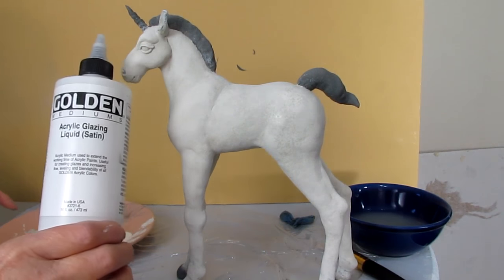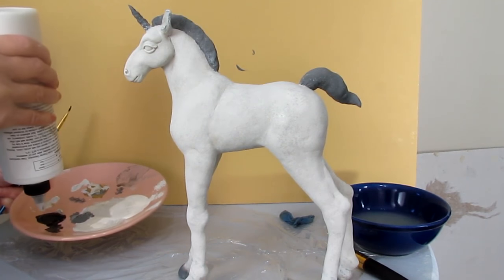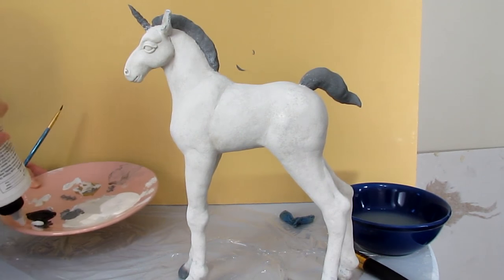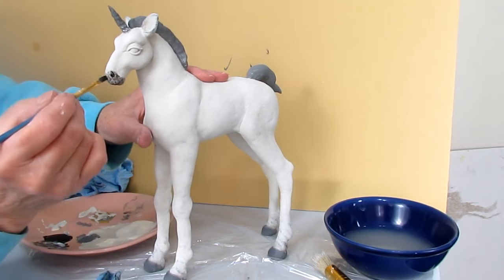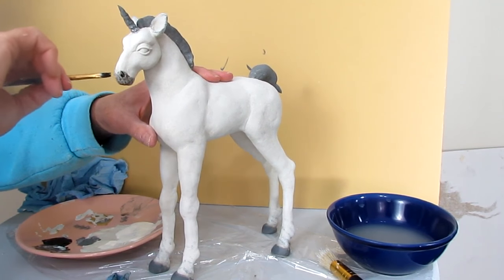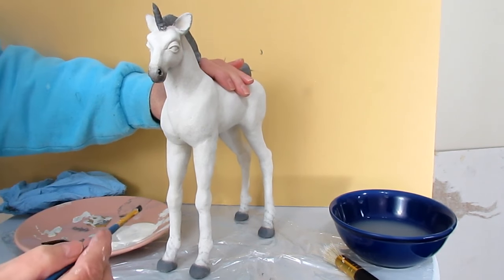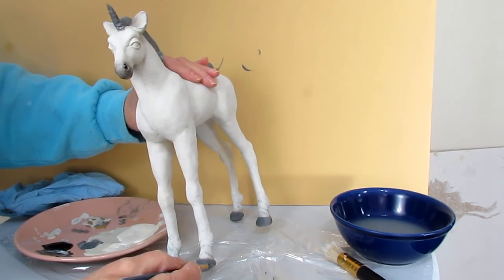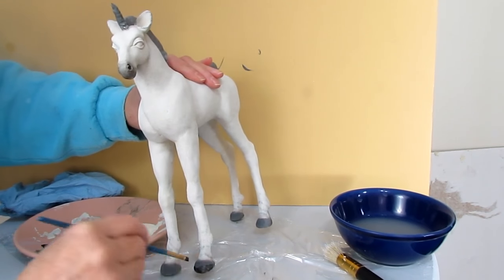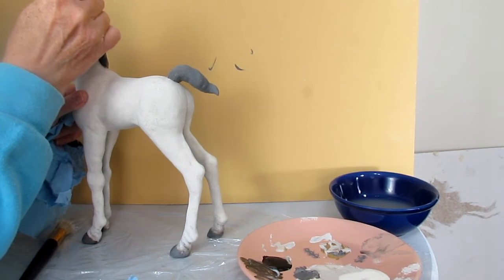The horn, mane, tail, front of his muzzle, and his eyelids are done with the ink color mixed with a little bit of hazelnut to warm it up. Then I added a little bit of Golden acrylic glazing liquid so it would be slightly transparent. You could also do the same thing with a dry brush if you don't have the glazing liquid — it won't look exactly the same, but it would work just fine.